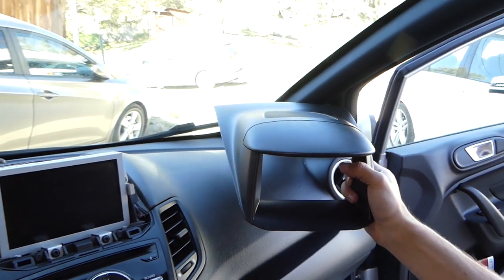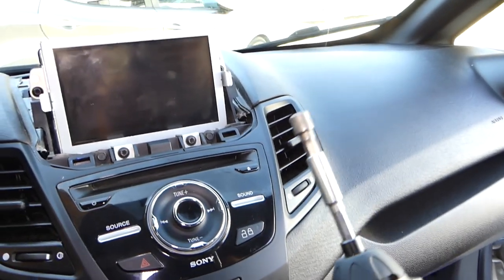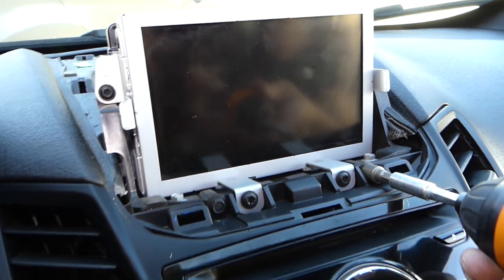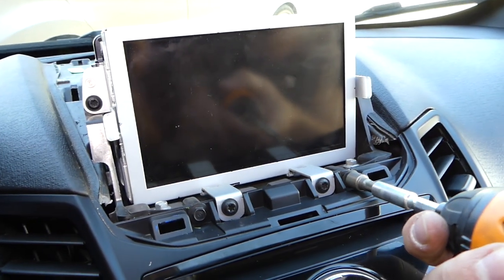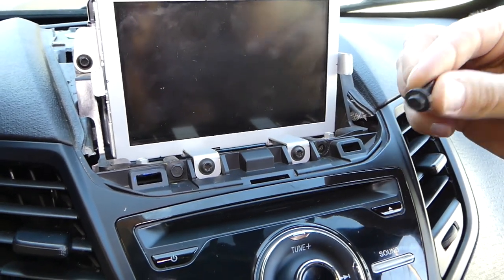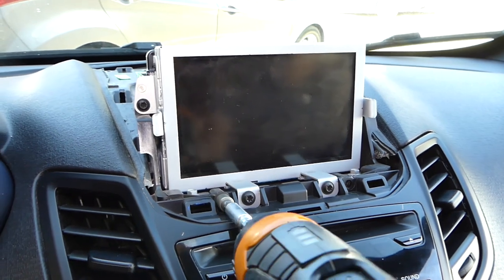Next, with a seven millimeter socket we're going to remove two screws here. One is out — you can see what it looks like, that's how long it is. One more.